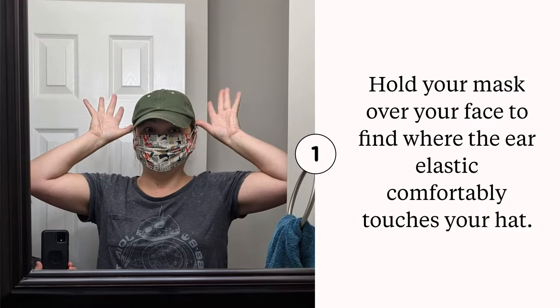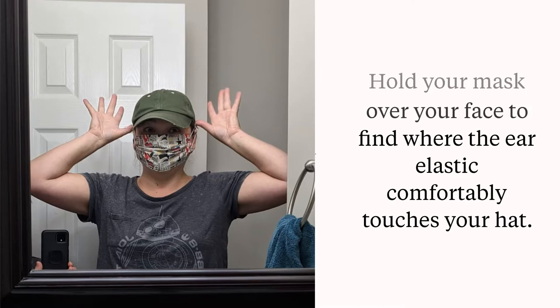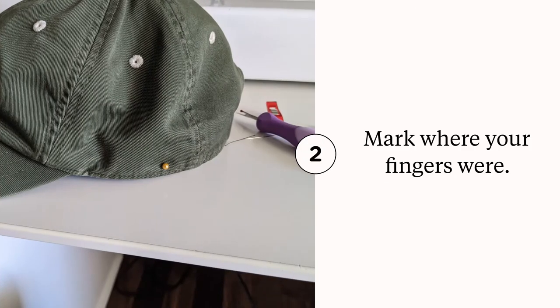To begin, you're gonna take your mask and put your hat on, and kind of pull the elastics for your ear bands to a comfortable spot on where the hat is, and just hold your finger there or mark the spot. Here is how I marked the spots on mine — on either side of my hat I just used a little pin.